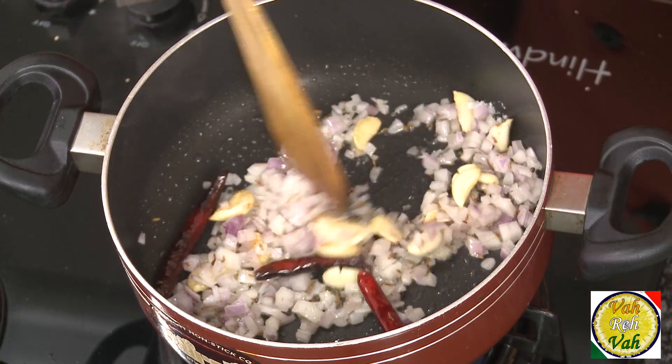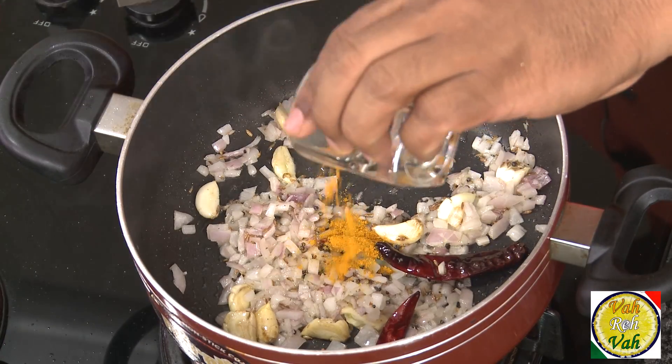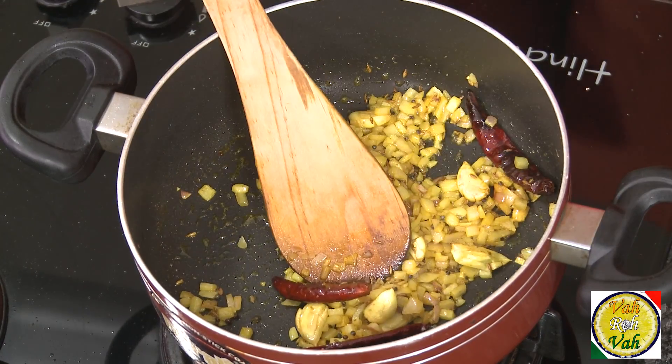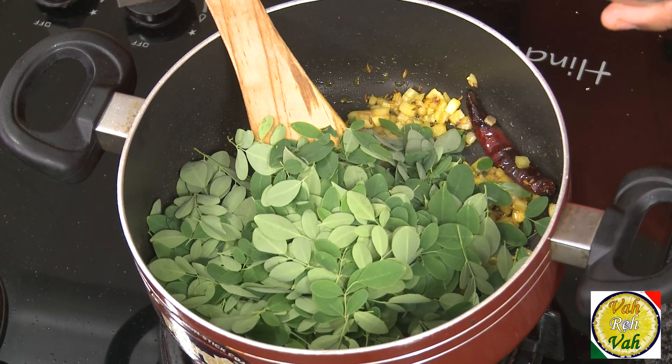Add a pinch of salt and a pinch of turmeric. Now look — the onions have sweated nicely. This is when we are going to add the leaves of the drumstick plant.